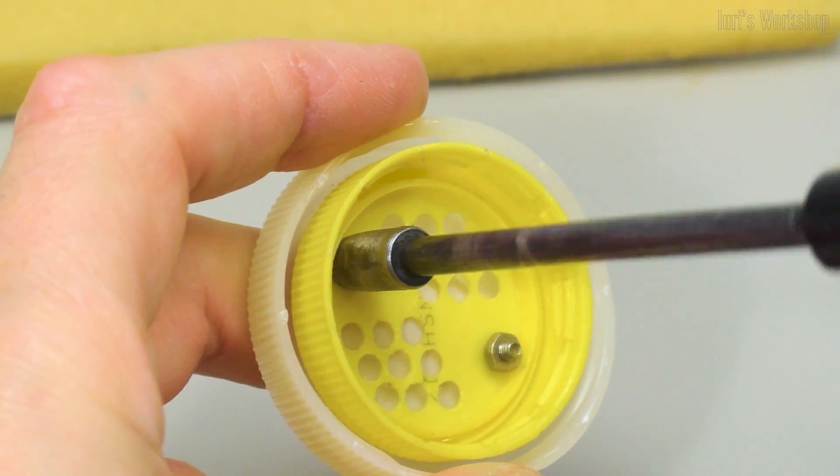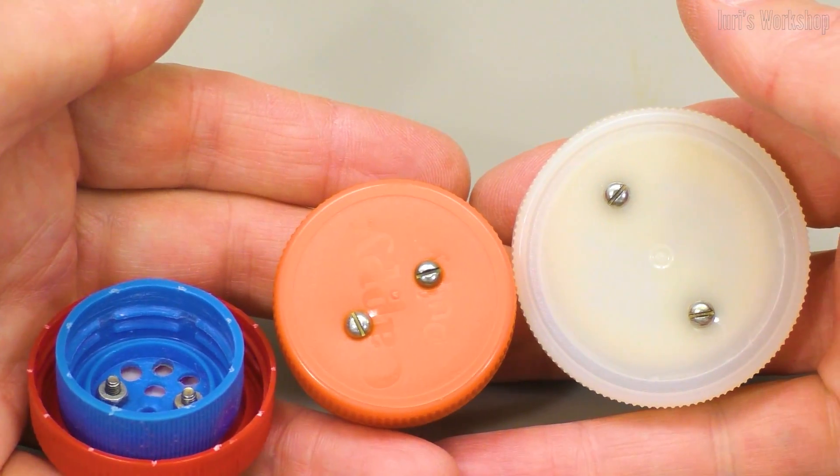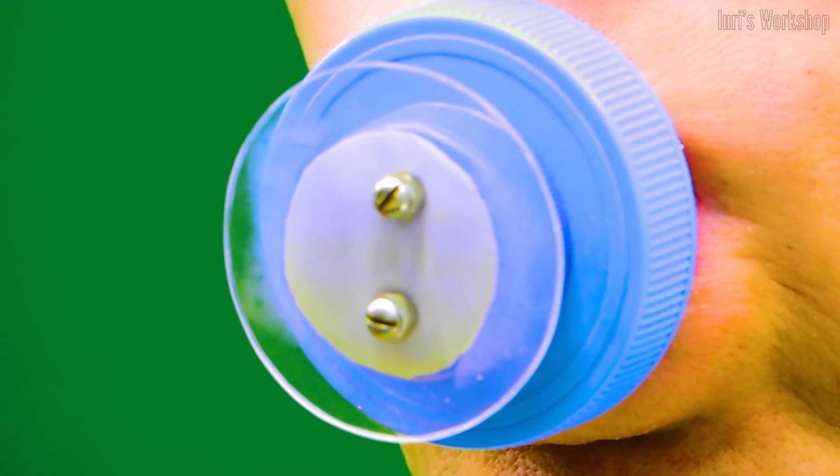These valves have been successfully field-tested on two previous respirator models. This is how these valves work.